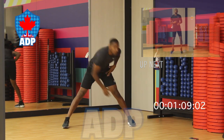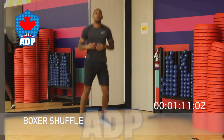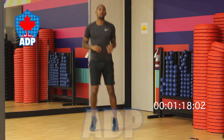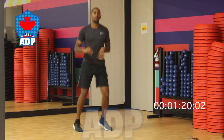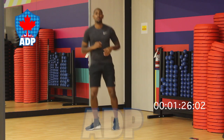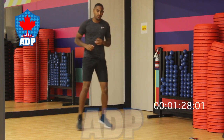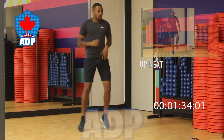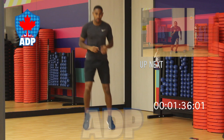Bringing along to our boxing shuffle — this one will increase our heart rate. Very simply, shuffle from left to right, maintaining the same pace throughout the 30 seconds.